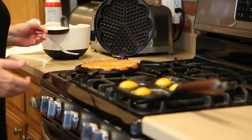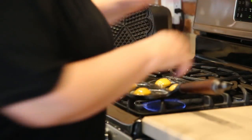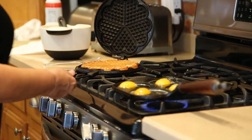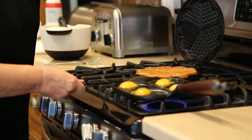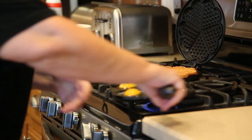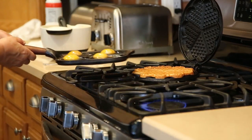You basically take the waffle maker and flip it over. You can salt and pepper those eggs. The really cool thing is that you can make them over easy very easily. I'm going to move these over to this side of the pan because it cooks a little faster.